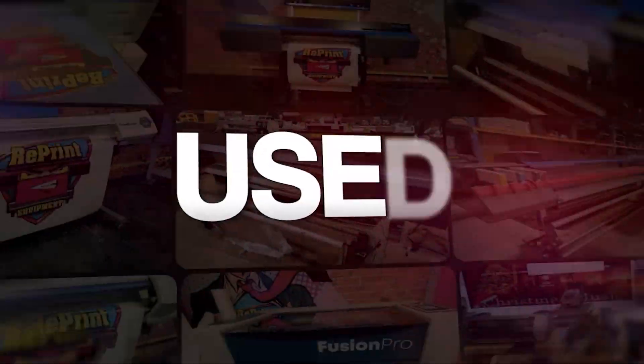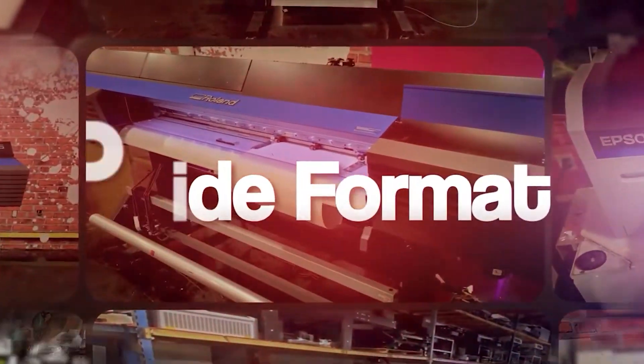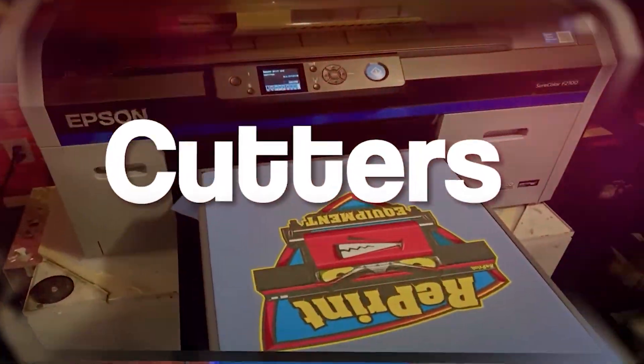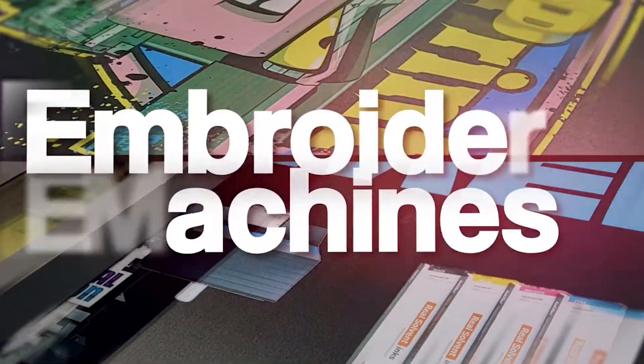If you need help troubleshooting any other type of issue, make sure you check out our other videos. If you're looking for used parts, looking to trade that machine in, or you're at your wits' end and ready to give up — you want to trade it or sell it — please let me know. That's what I do: buy and sell used equipment. Thank you for watching and see you in the next video.